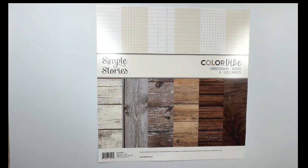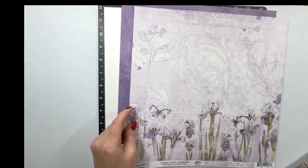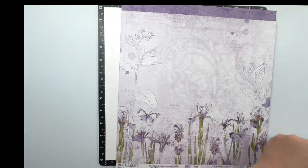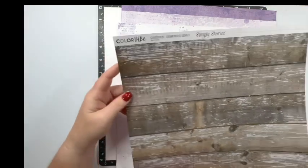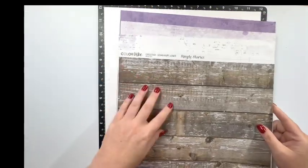I'm making a double page layout, and before I get into the layout I want to show you the papers before I cut into them. I've chosen this deeper purple, and then I have this one — there's some stitching at the top that the camera isn't really picking up, but I want to get that stitching on the layout. And then there's this one with words on it at the top that I really like. And then I chose this wood grain paper, which I think is going to look really good with my photos. So I'm going to get these papers cut down and I will be right back.